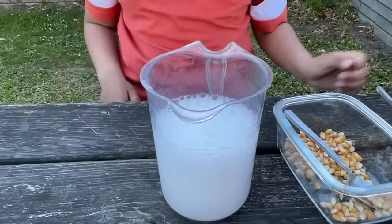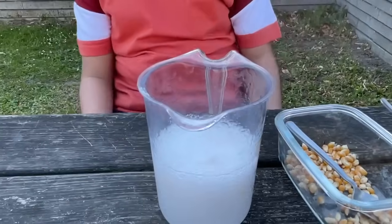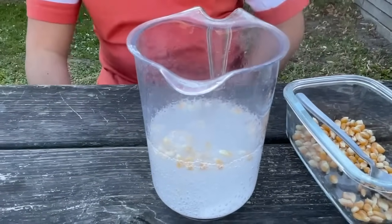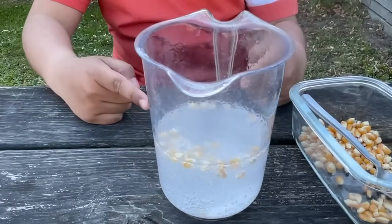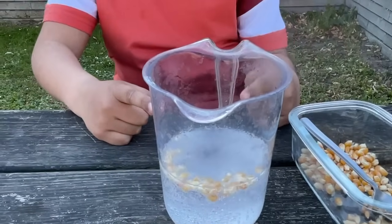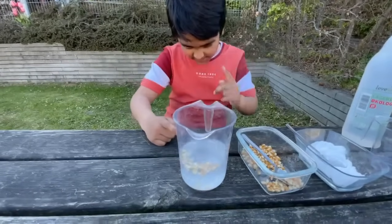It always tries to explode, but no — we know this one is going to work. Look! It's dancing popcorn! I'm kidding, not dancing popcorn — it's dancing corn!